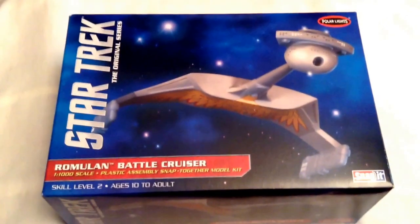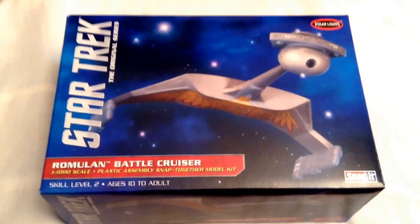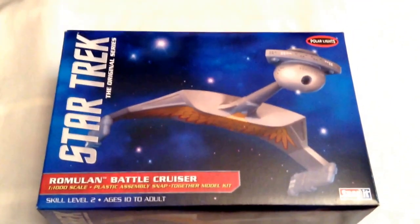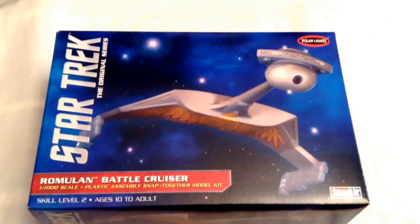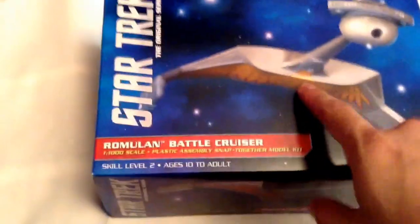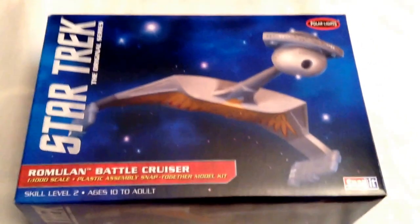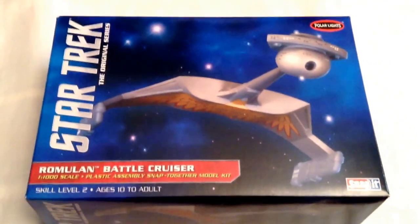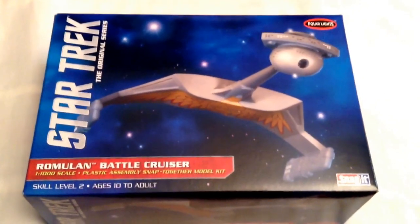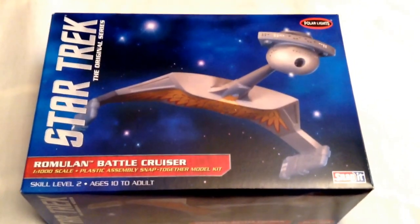I'm going to get started on her in a day or so. I haven't decided whether I'm going to fully paint her, and I'm still debating which decals I'm going to use — I think I might do the Romulan version. If you have any questions or comments please let me know, and I'll keep you posted on the build.